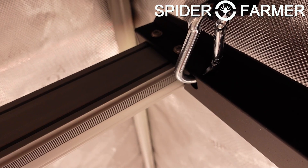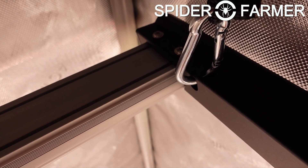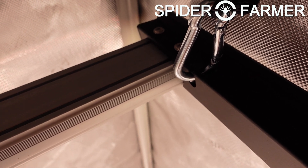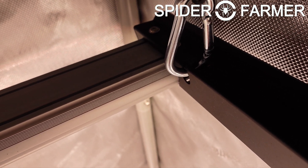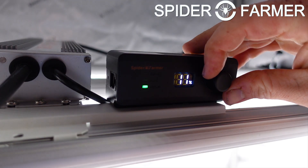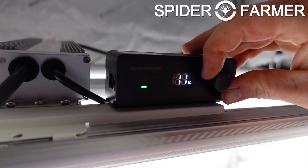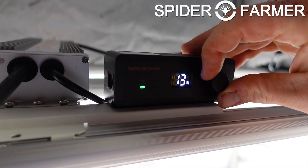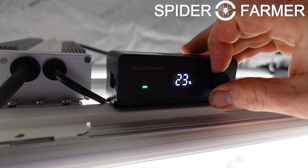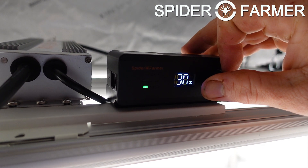I also love that they have integrated the hanging holes into the framework of the light itself, which has made it really easy to hang the light in the tent in a way that feels very secure. The last thing to check out before we look at the light levels is the control box. When you first go to turn the dial up, you will notice that the light will jump directly from 0 to 11%, and that is the minimum level at which the light will turn on.